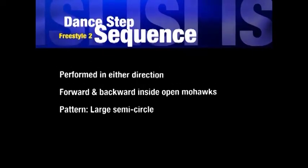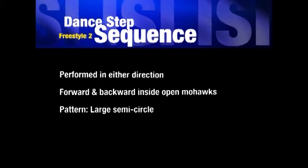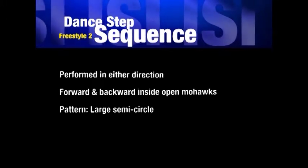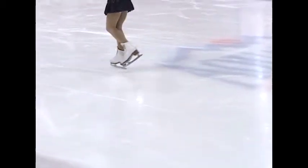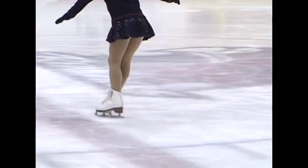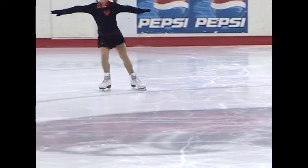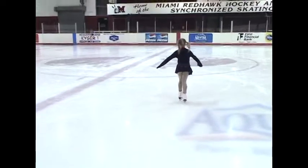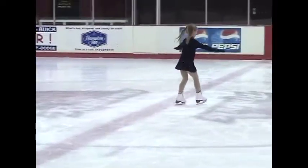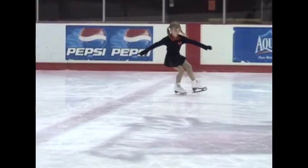The last requirement is the dance step sequence. The sequence has a mandatory pattern of ten steps that must be performed in continuous flowing movement in either direction. The skater should demonstrate correct, clean turns with proper edge control and posture throughout the dance step sequence. The sequence also includes a change of edge step from forward outside to forward inside, as well as a backward crossover where the foot is lifted off the ice before crossing and not a cutback.